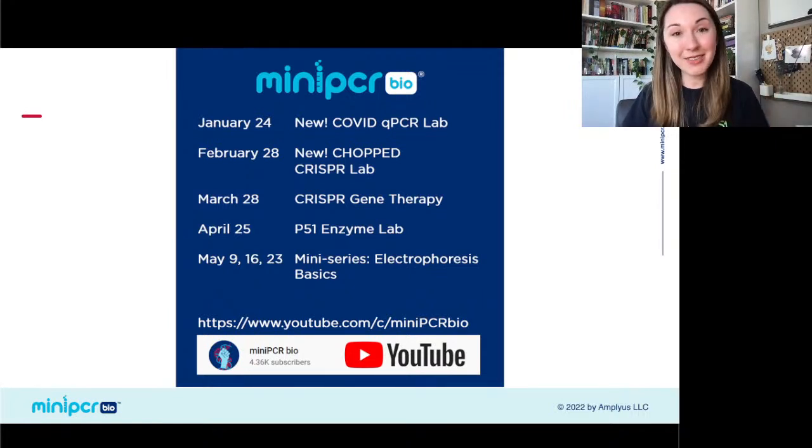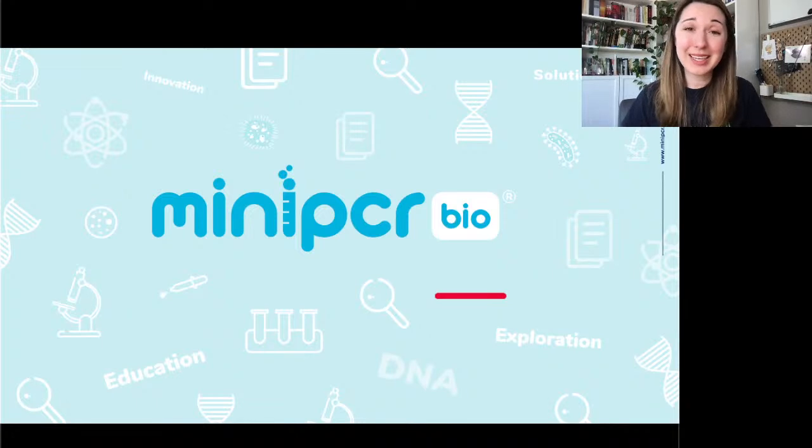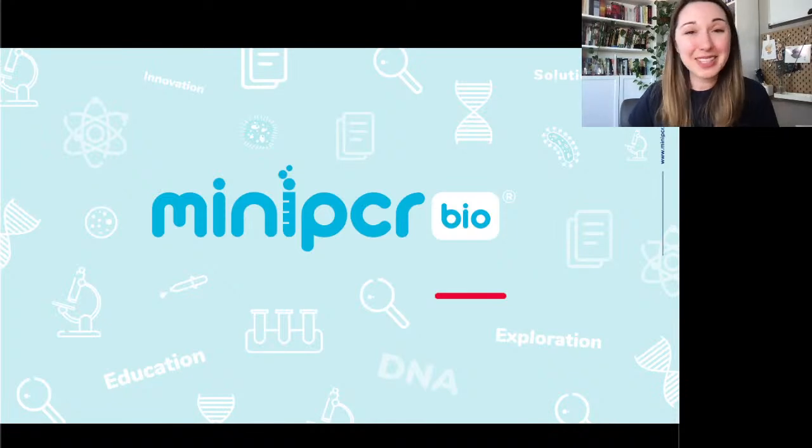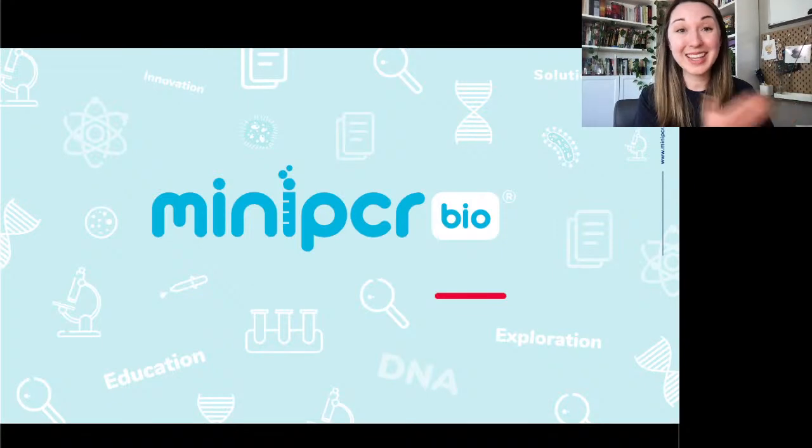Thank you again so much for joining us today. If you have any additional questions, please feel free to leave them in the chat, in the comment section, or email us at MiniPCR Bio. I hope you can bring this into your classroom and really get those fundamentals of qPCR that are popping up in the news all the time. I hope this is an easy tool to get those into your classroom a little more accessible. Thank you all so much for joining us — this was super fun!